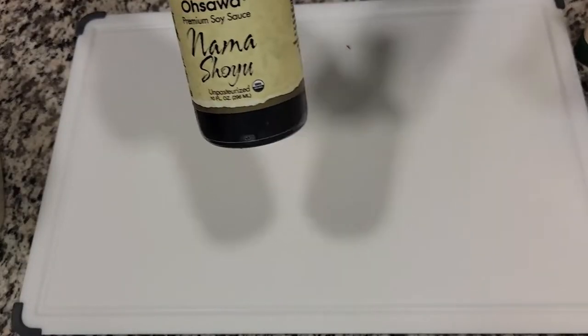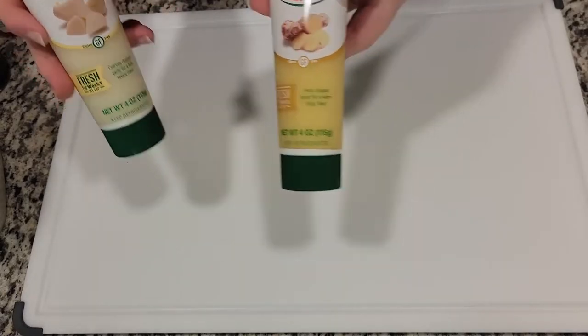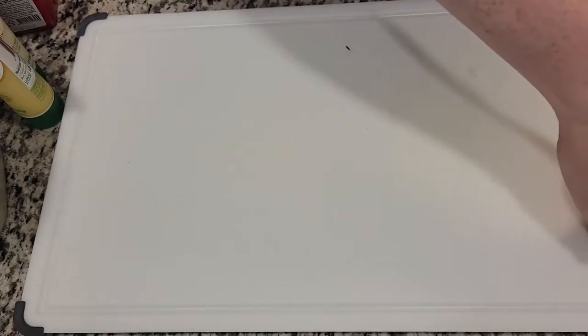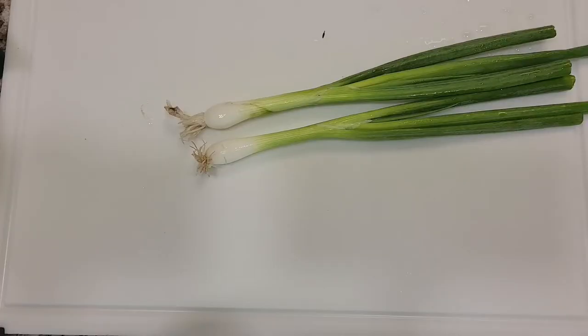The ingredients you'll need for your mapo tofu include some soy sauce — I have some nice soy sauce that tastes way better than normal Kikkoman. You need some kind of spicy chili paste; gochujang should work for our purposes. Because I'm a little lazy, I have garlic paste and ginger paste since I don't want to chop either of them. I have some silken tofu, which is my favorite for mapo tofu. The most important ingredient is Szechuan pepper, and I also have some green onion and black pepper. I couldn't find any ground pork at local grocery stores, so instead I bought some pork sausage links.